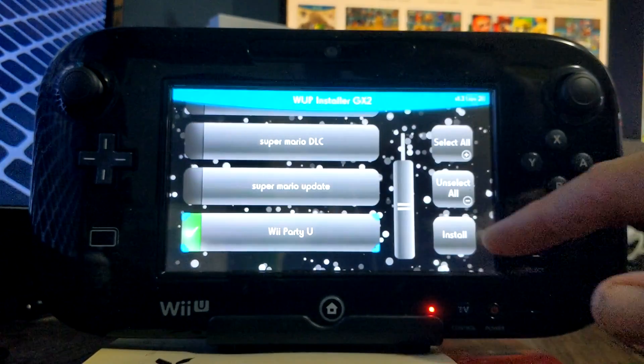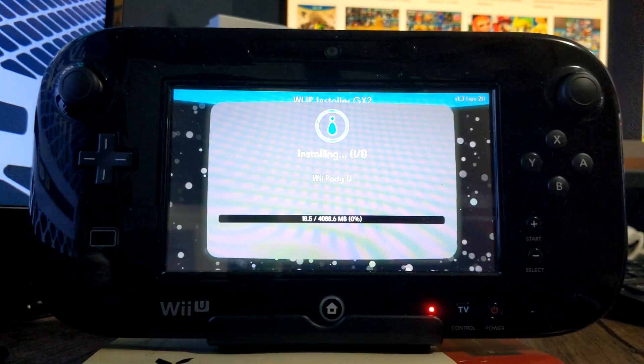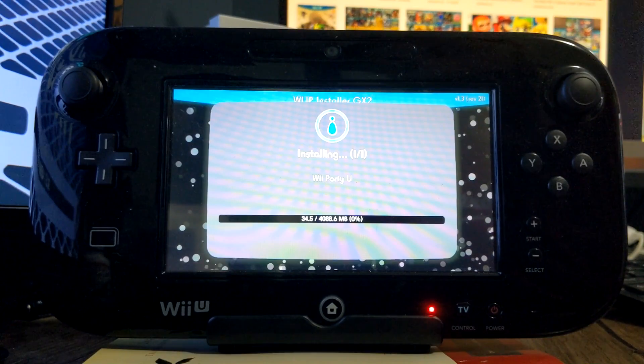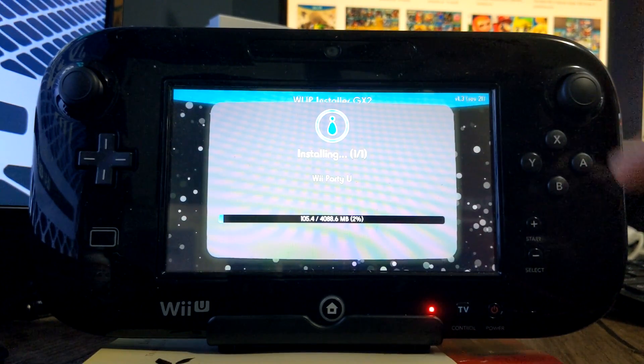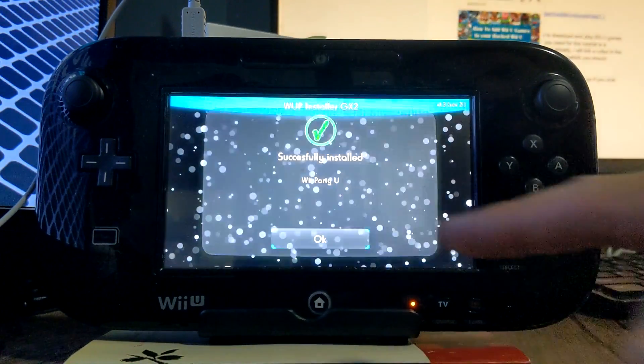Let's download Wii Party U and click yes. Once you've installed everything onto your USB drive, you can't do anything else with it — you can't plug it into your PC because it's formatted only for the Wii U. Your SD card, however, you can delete all the files and put new games on to transfer over. That one took a while but we're done.